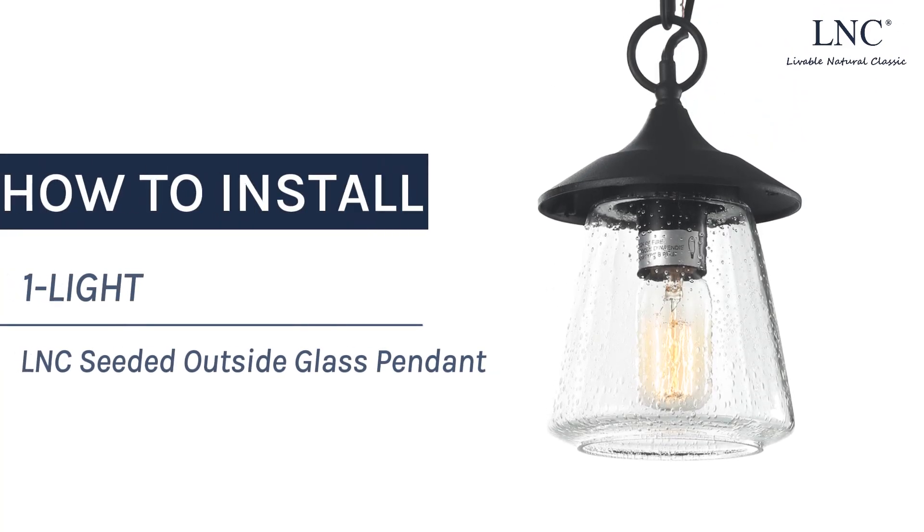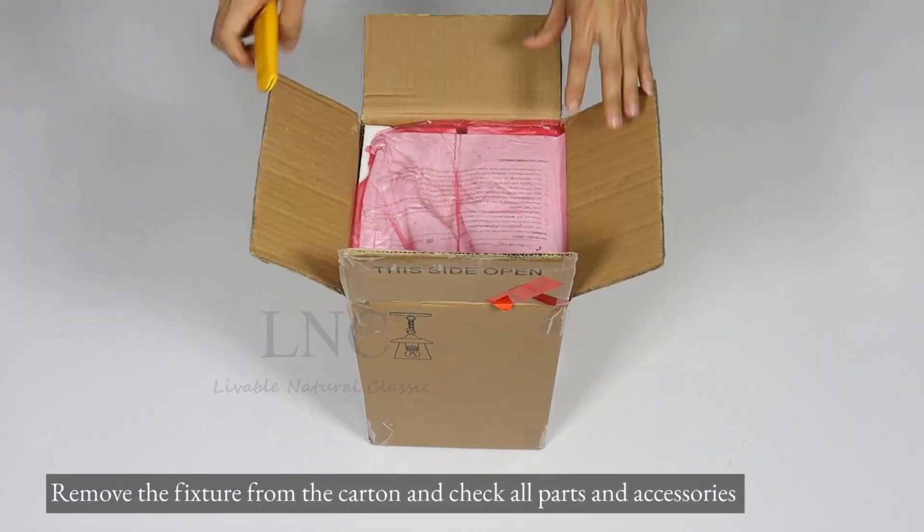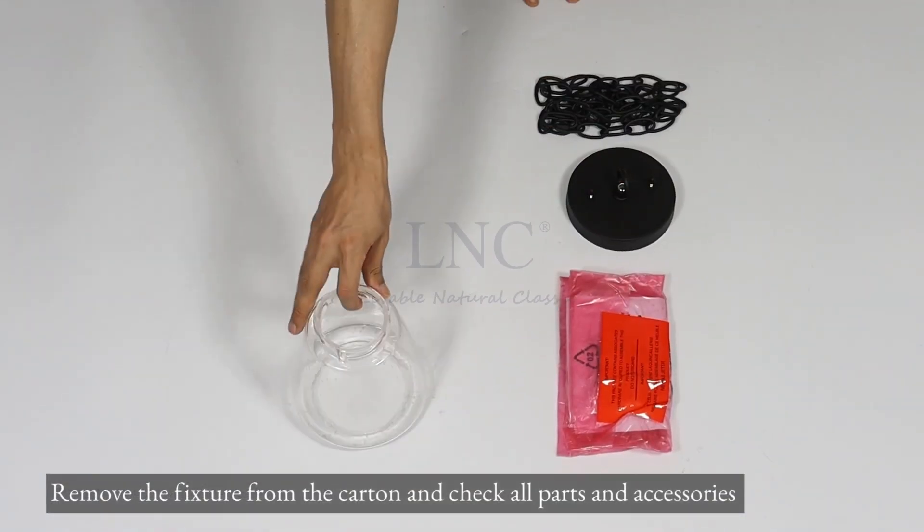How to install one LNC Seated Outside Glass Pendant. Remove the fixture from the carton and check all parts and accessories.